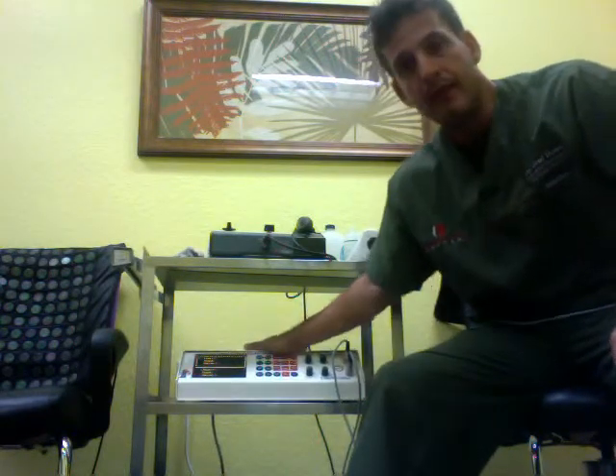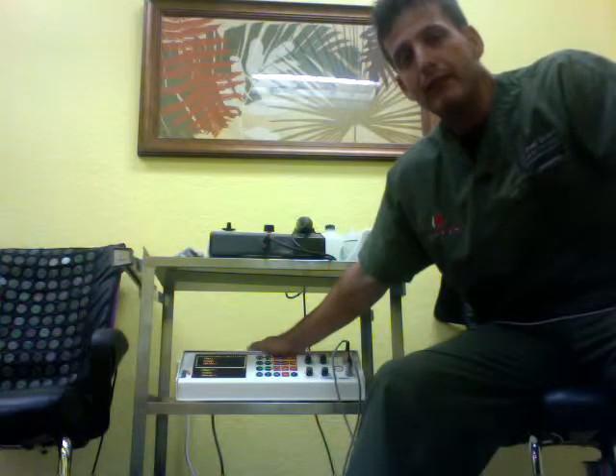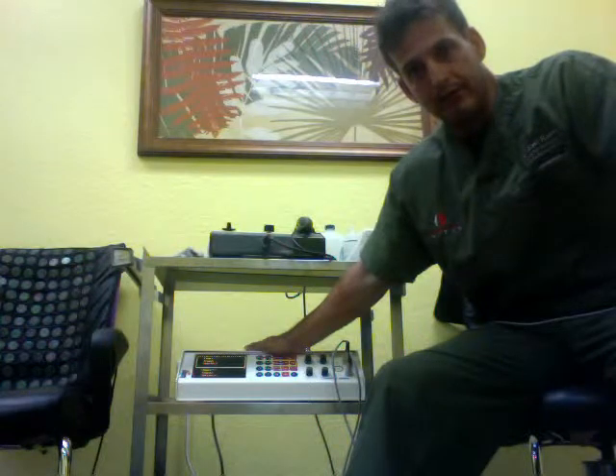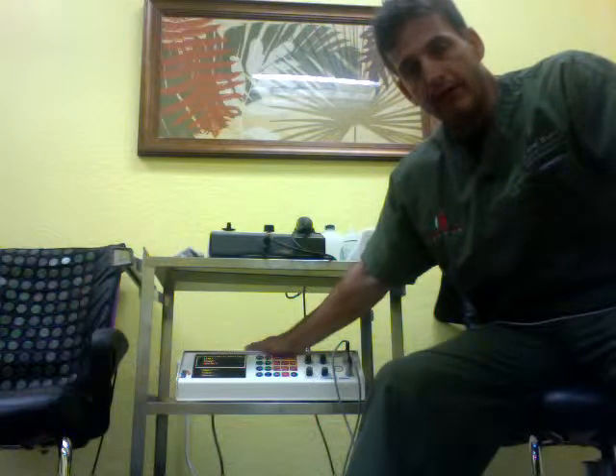What we have here is my HackleMed. The HackleMed was pioneered in Germany and you don't see too many of these HackleMeds around here in the United States. In fact, I am the only one that I'm aware of in the South Florida area that actually has the HackleMed machine, and it's called horizontal microcurrent.